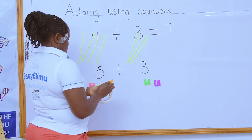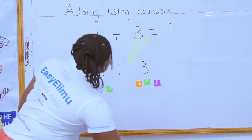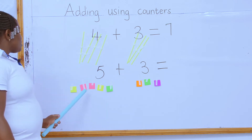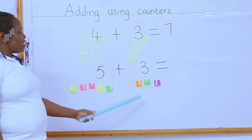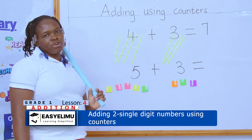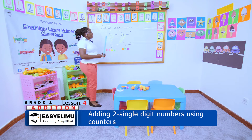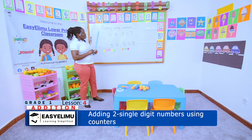Let's count the total number of counters we have all together. One, two, three, four, five on this side. And on the other side, one, two, three. Now let us find out how many we have all together: one, two, three, four, five, six, seven, eight. So five plus three equals eight.